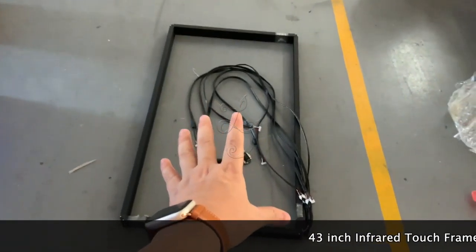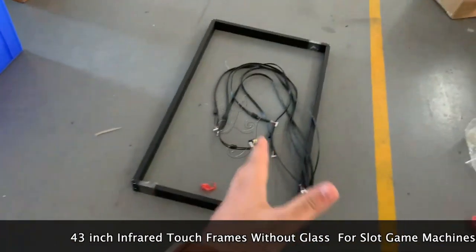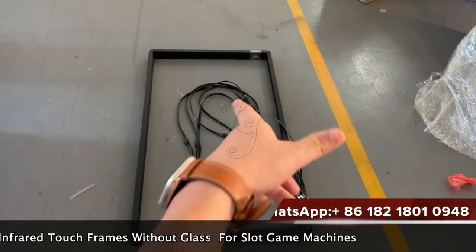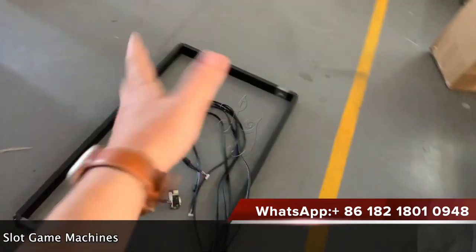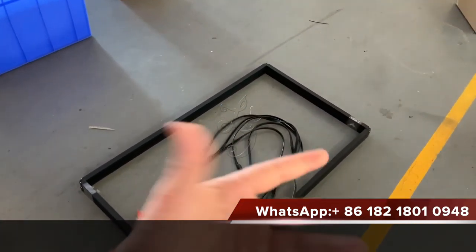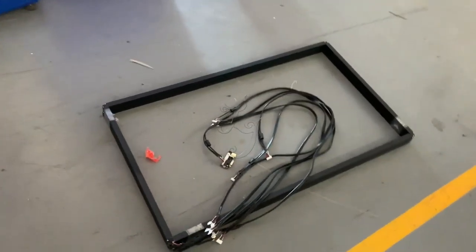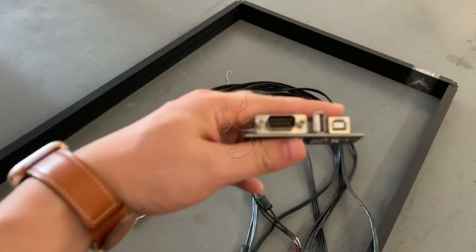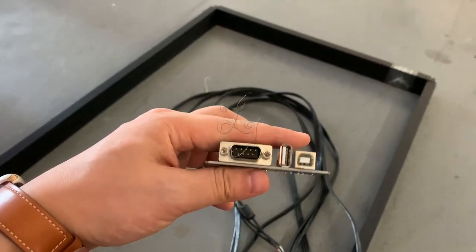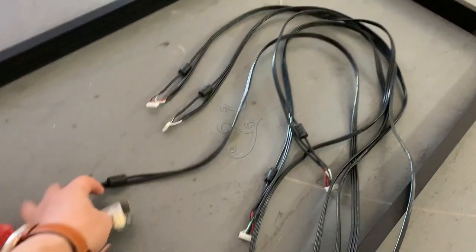This is the 43-inch touch frames for the slot machines. Some customers do not want the glasses in the middle, so when we send you these frames, they will put a plastic part or the glasses on top of the monitors. This cable has the USB and the 3M — the serial for the touch — and then it works.